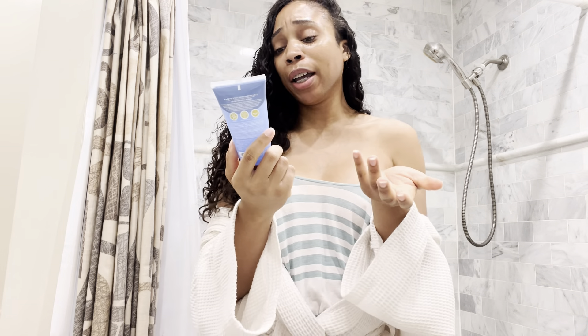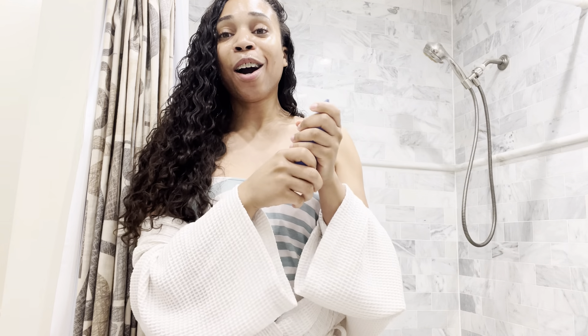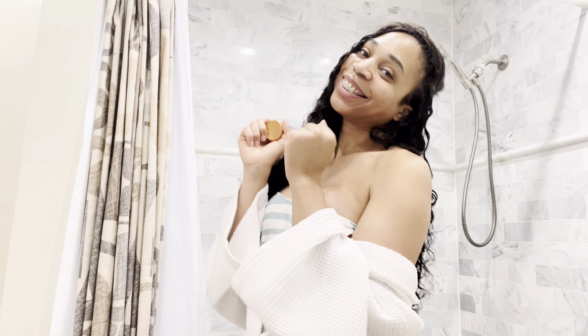So yeah, I went to my local Target, and I'm sure you guys can find this online — Amazon, Target, wherever. I'm about to wash this off and start my day. Thanks for tuning in to another skincare routine with Nakai, and we will see you later. Bye!